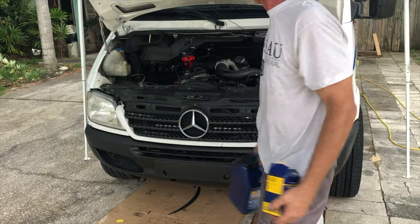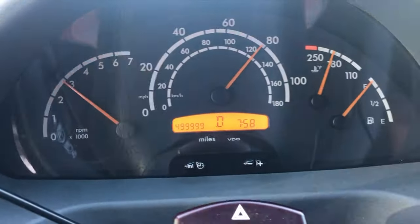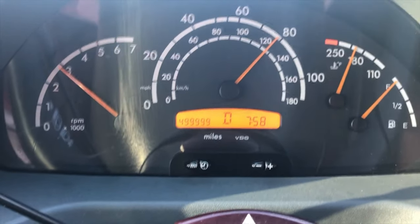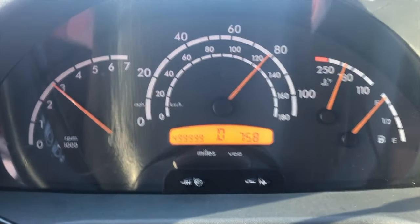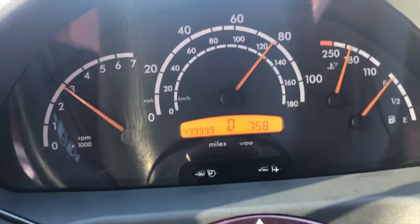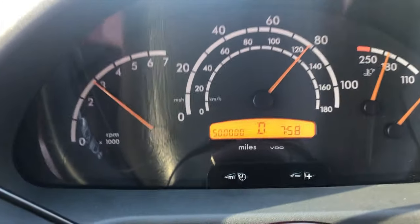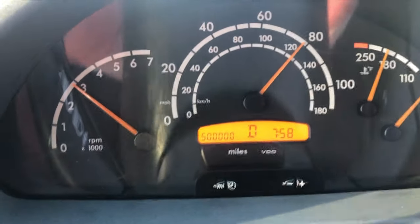This is ready to go back to Walmart — tell them it didn't fit. Just kidding. We're getting close now. There it is — half a million miles. Happy birthday, sweetheart.